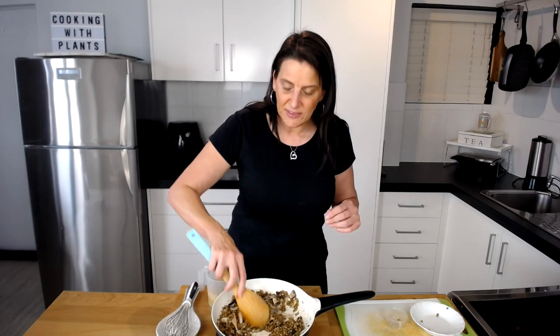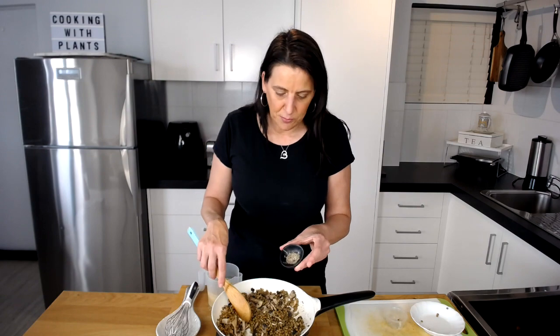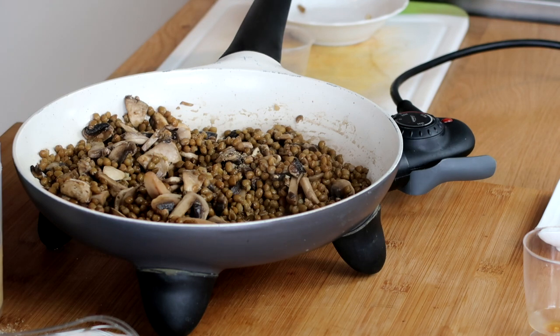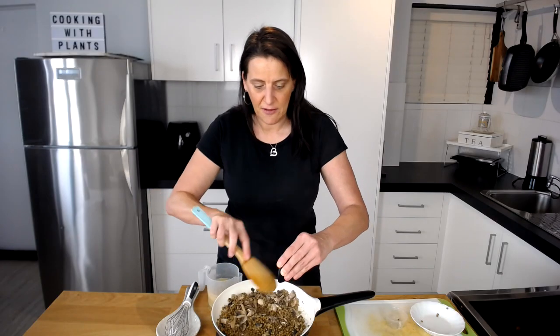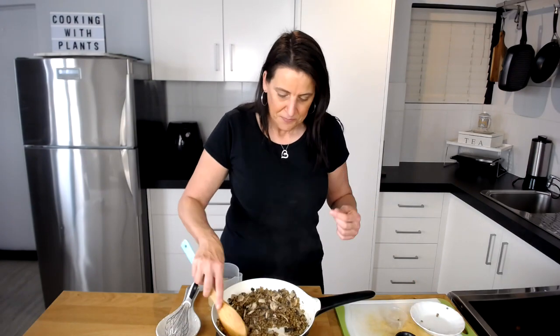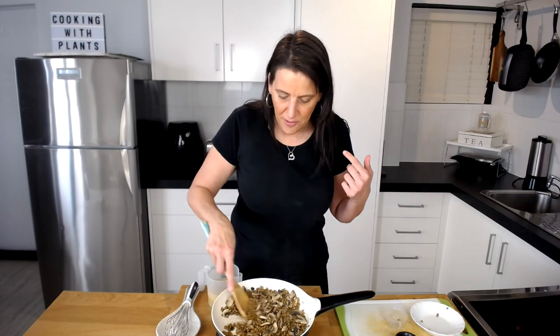I'm giving that a little stir through, and then adding a small dash of black pepper and also white pepper. Each of those types of pepper engages a different part of your palate, so it's nice to include both because it gives a really nice rounded peppery flavour. The white pepper is a little bit more sweet, so it's absolutely delicious and engages different parts of your palate.